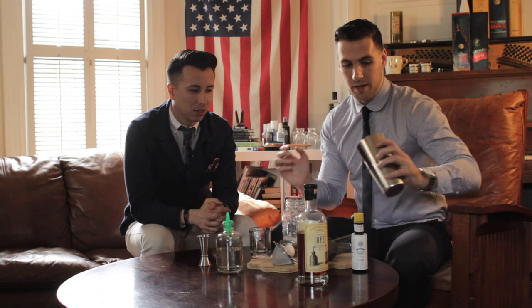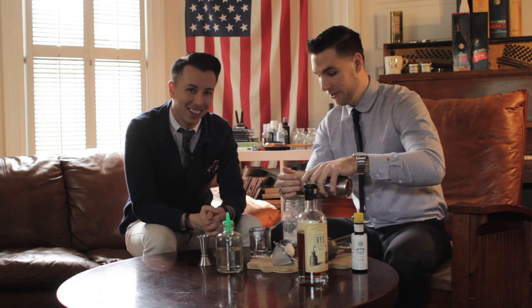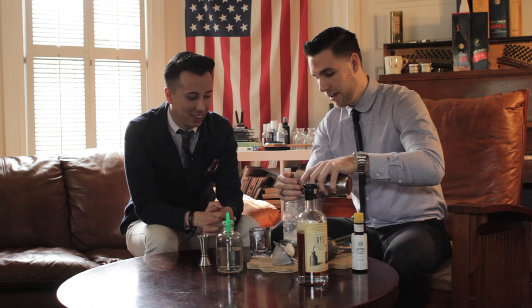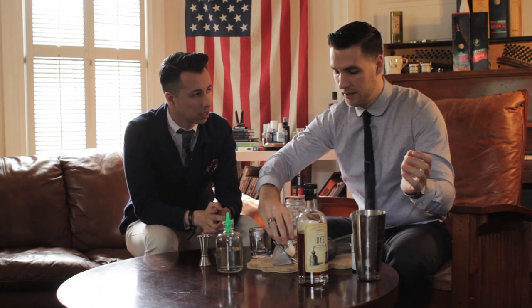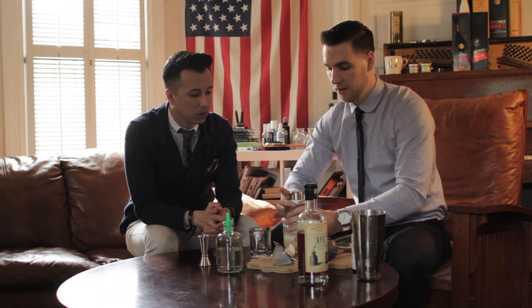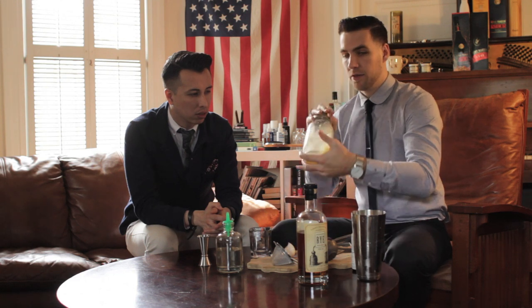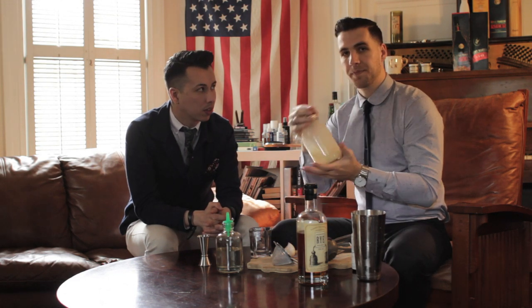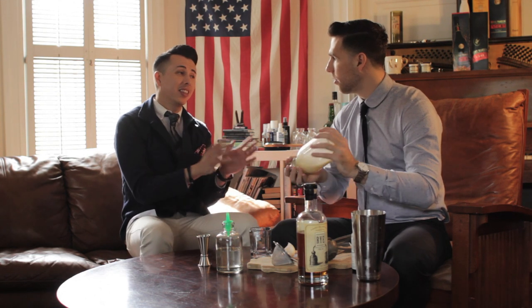Next thing you want to do is add a little bit of ice — have a napkin on hand. The point of the ice is just to chill the cocktail. You don't really need to shake it all that much because we just dry shook it. You can put the cap on and kind of just roll it around until you can feel in your hands that the cocktail gets a little cold.